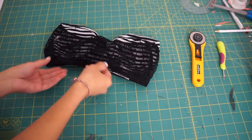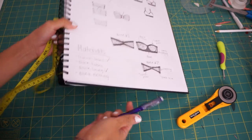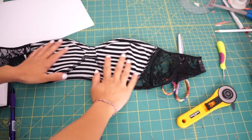Let's get started! The first thing I did was use an old bandeau I had to trace out my pattern pieces. I understand that not everyone has this at home, but use whatever you have. This top is very similar to a bra, so you can even trace a bra you like — preferably one with no wire.